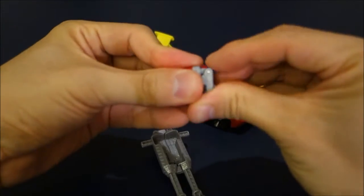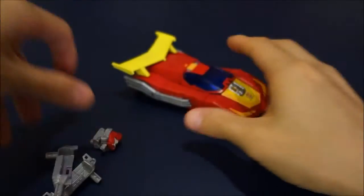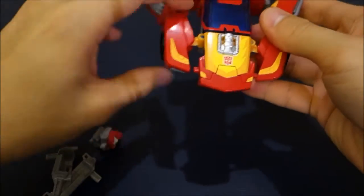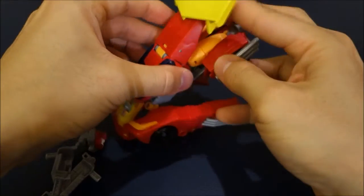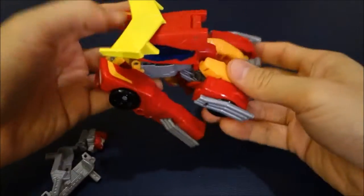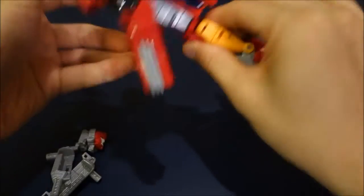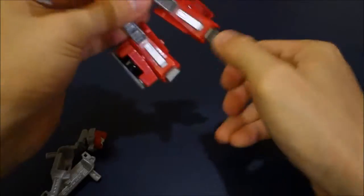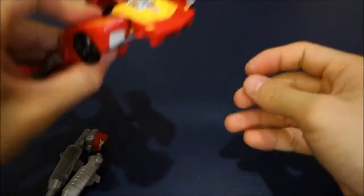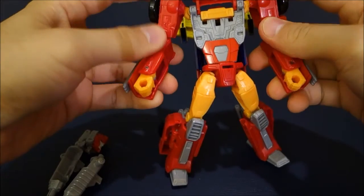To transform, first fold the head up. Then break the guns apart, separate the rear section of the vehicle, and split the hands apart. Lift the wing section up and turn it around — it's quite a fun little transformation, reasonably involved but not too basic. Fold that up to the backpack, straighten out the legs, and twist at the waist joint. The transformation gives you a nice waist joint, which I always appreciate on my Transformers.